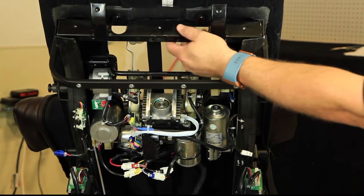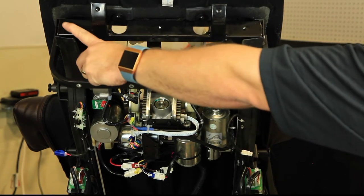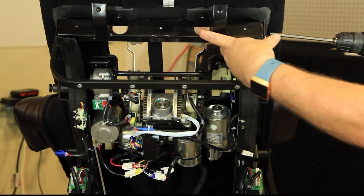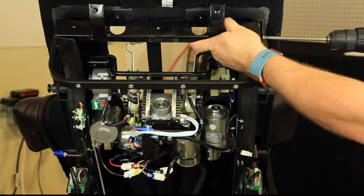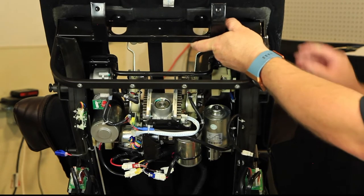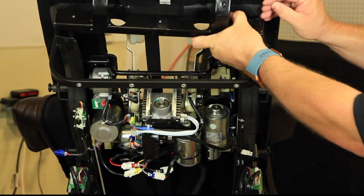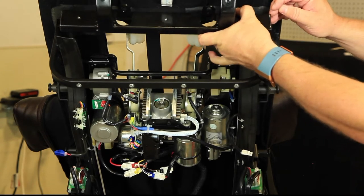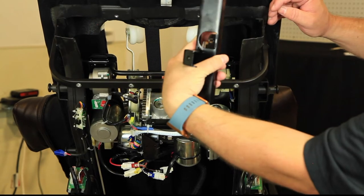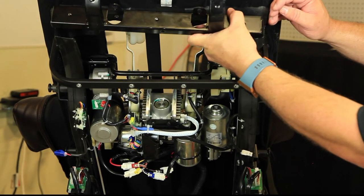We're going to remove this top bar. There are two screws on either side. Once the screws are removed, the top bar becomes free. Carefully remove it from the chair and remember the orientation it's in — make sure you don't put it in backwards. It has to go this way, so keep an eye on what you're doing so you can put it back together the same way.